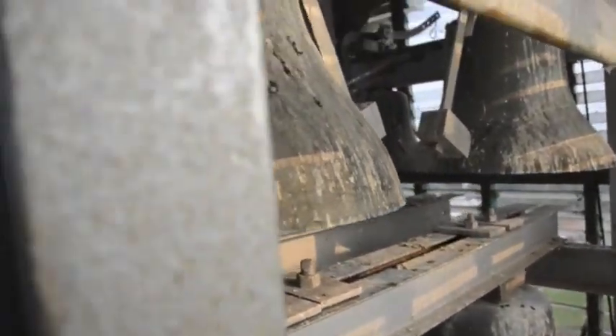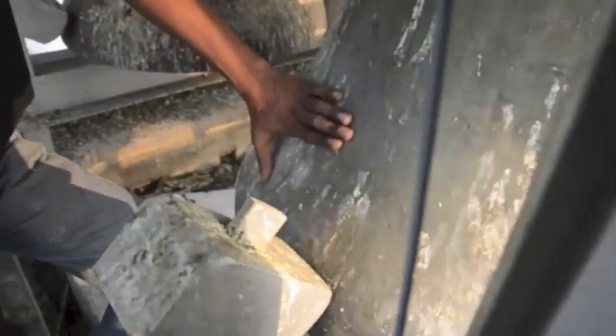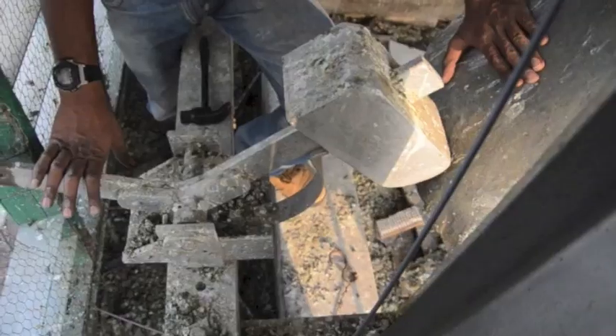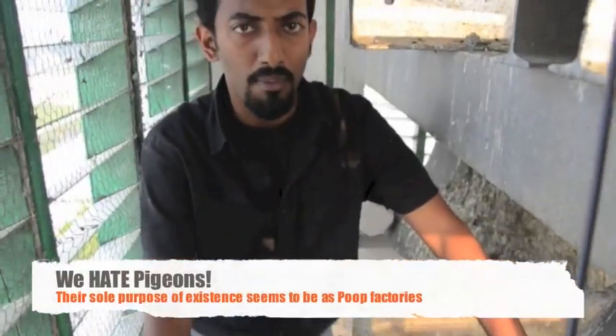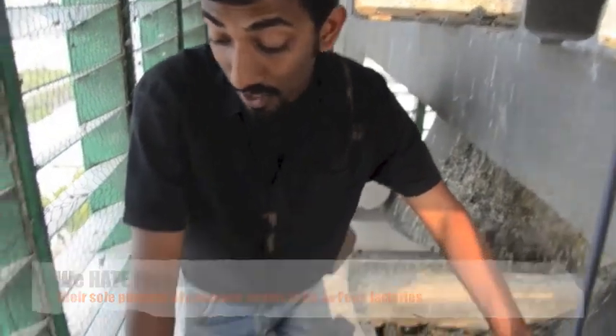This is the bell chamber and there are 10 bells up here. Some small ones with higher notes and the large ones in the lower section with deeper notes. Each bell is struck by its own unique clapper. The first time we came up here, there was a lot of pigeon guano — about 11 to 12 inches at least. That's what we call deep trouble.